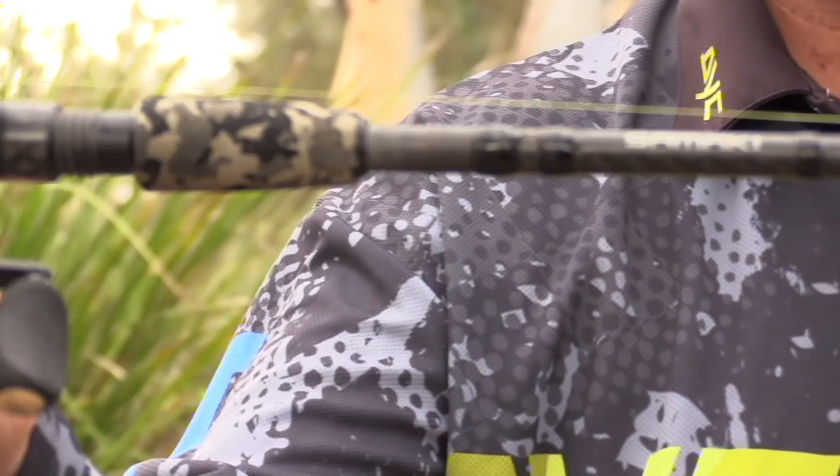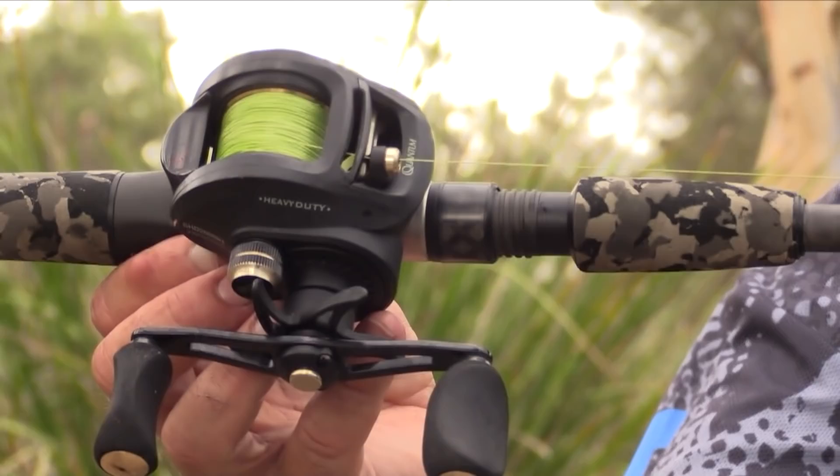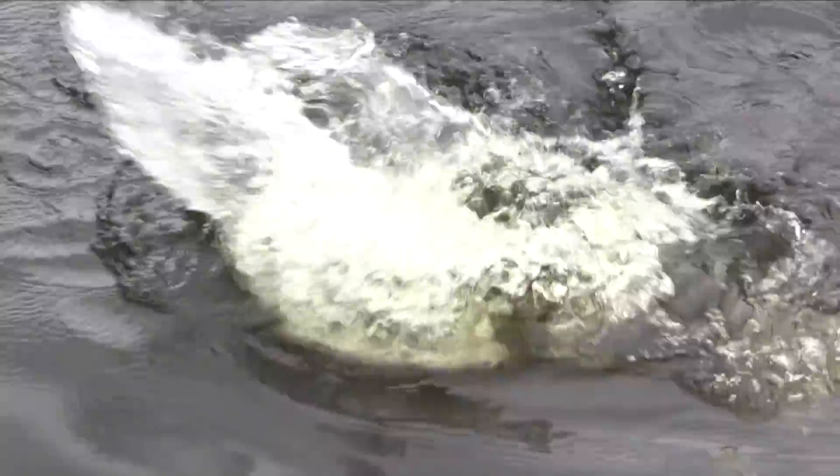The reel is a Smoke HD, great oversized handle for cranking the bigger swimbaits. It's got a 6.6 to 1 gear ratio which is a good standard retrieve for swimbaiting. Normally using 40 to 50 pound braid — today we're using 50 which is for throwing the bigger swimbaits, 50 pounds is just a good all-around size.